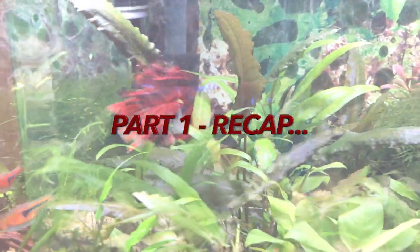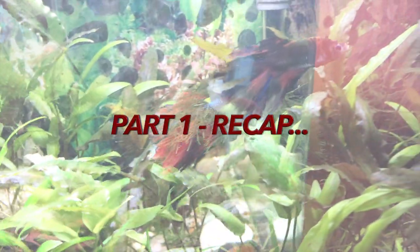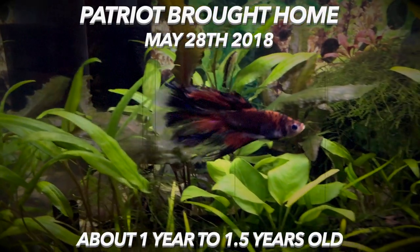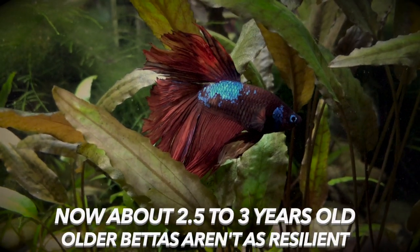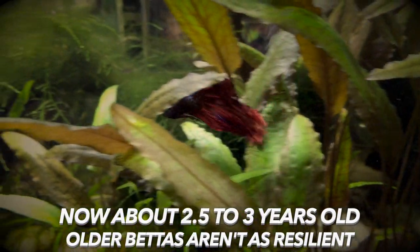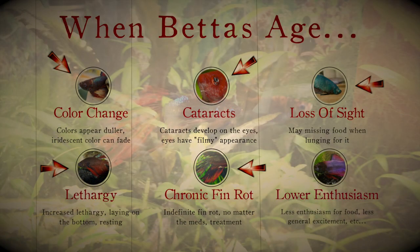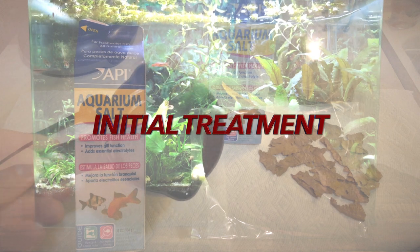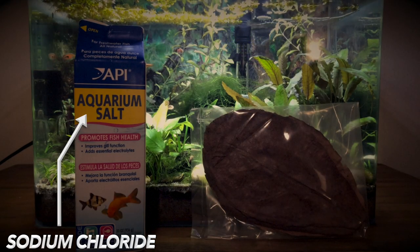First, a quick recap of part one — I'll leave a link to part one above. I talked about bringing Patriot home on May 28th, 2018 from the local fish store, where we estimated he was about a year to a year and a half old. On October 27th, 2019 is when I first saw signs of his fins receding. At this time he was about two and a half to three years old.